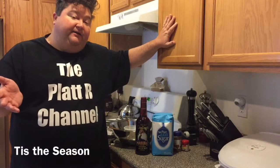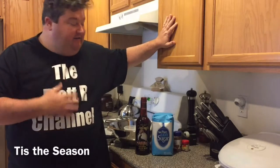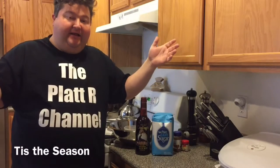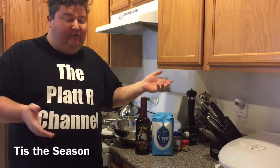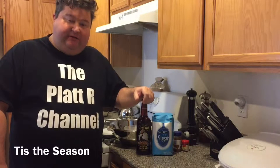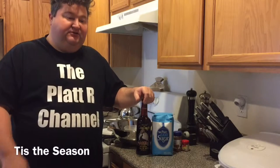The holidays are in full bloom and of course that means holiday parties. You all know I love to party, so I thought this week I would take on a holiday classic and make some eggnog. You all know me — I like to do stuff easy, so this will be a quick, simple eggnog recipe that I think you'll really enjoy ahead of your holiday parties.